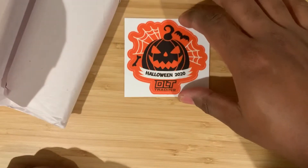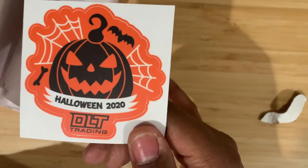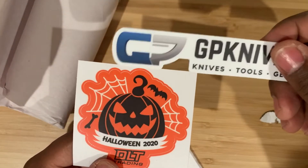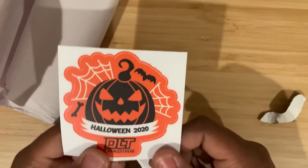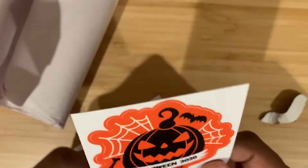Look at that DLT special sticker — DLT be coming with them stickers, man. There's a lot of sticker competition in the game if you guys didn't know. You got GP Knives over here. Stickers are a big thing in the knife community. The watch community could use a few stickers, but I guess where would you put the watch stickers — right on your watch box? That would be interesting.